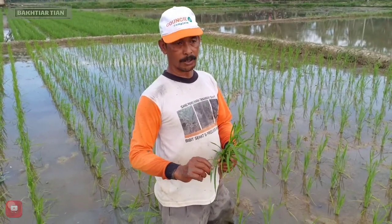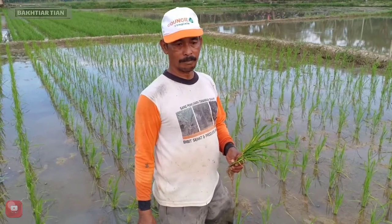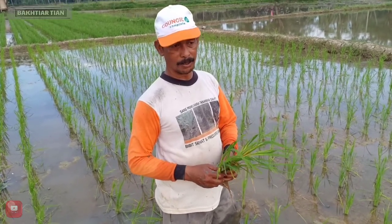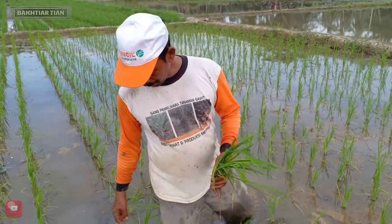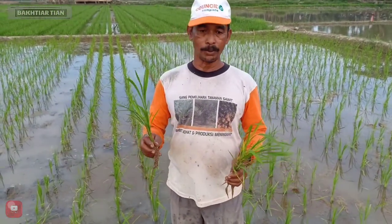Mudah-mudahan dengan penyelamah ini nanti tidak mengurangi populasi persatuan wasli. Karena dalam persatuan wasli, sudah kita ketahui, satu hektare itu harus ada 333.000 rumpun per satu hektare. Kalau misalnya 1.600 meter, harus ada 40.000 atau 35.000.